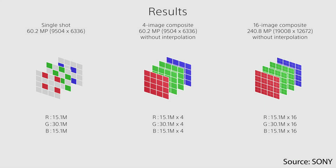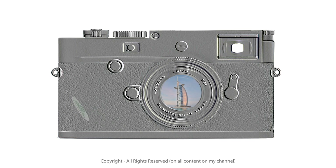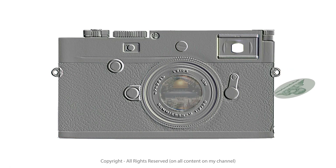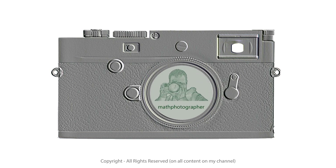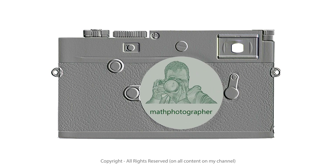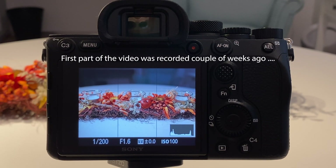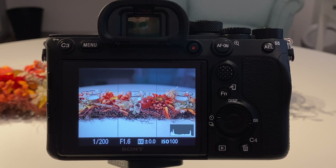In this video I'm going to see what multi-shooting and pixel shift has to offer. It is Sunday afternoon, it's super rainy outside — I'm not talking about fog or a little bit of rain, I'm talking about heavy rain. Originally I wanted to go into the city today to play with the multi-shooting option on the Sony a7R IV.